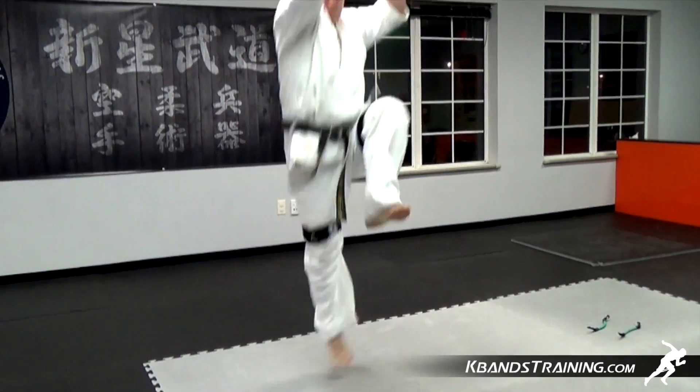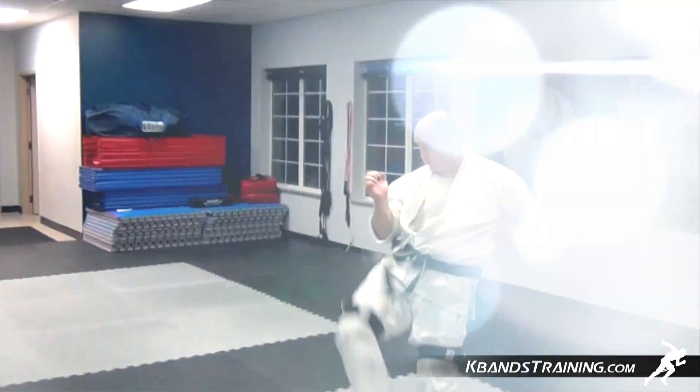Now that we've got full muscle activation from our resisted rounds, unclip the bands and perform 10 jumping front kicks. You might find your explosive power is much increased.